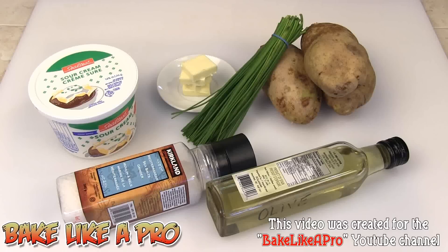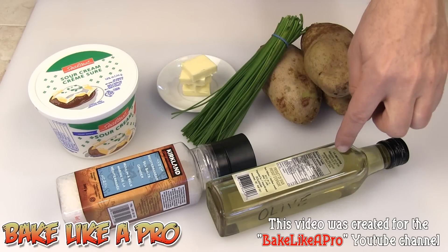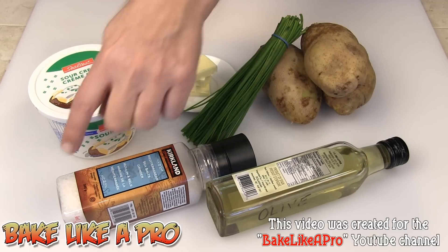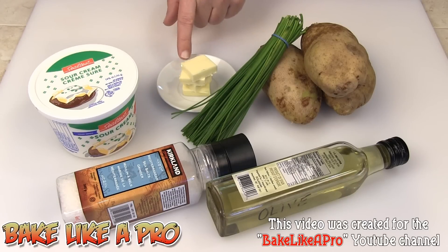Today I'm going to be making something really yummy and really fun — these are my twice baked potatoes. We need some potatoes; I've got russet potatoes here. We're going to need some olive oil, I've got some sea salt, some sour cream, about 4 tablespoons of salted butter, and some chives for decoration. So those are the ingredients, let's get started.